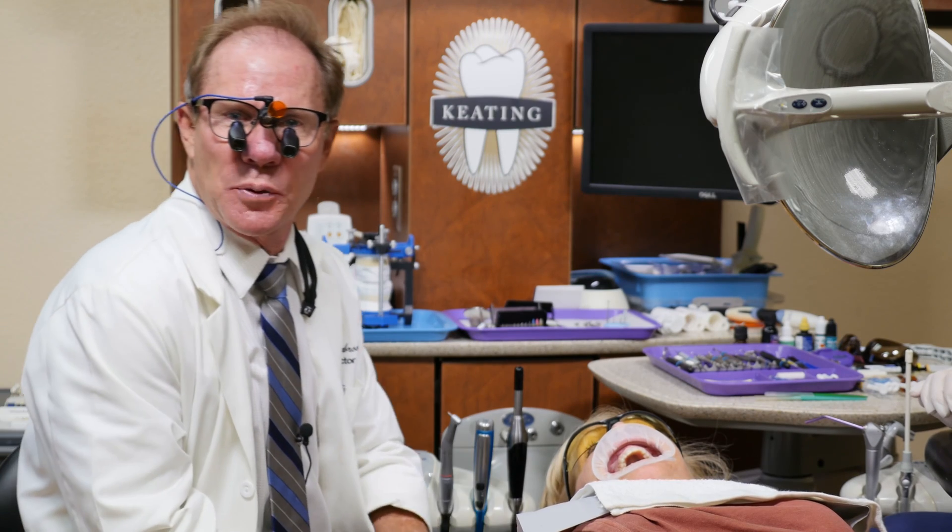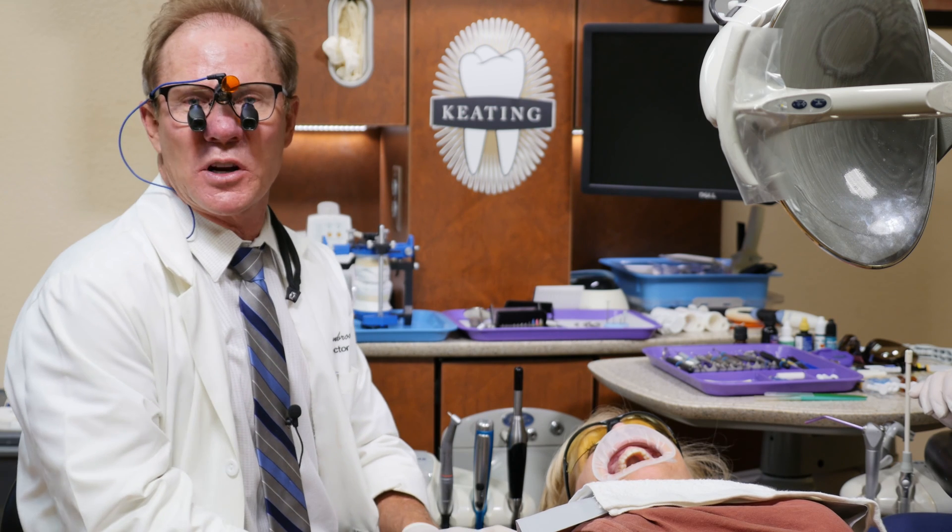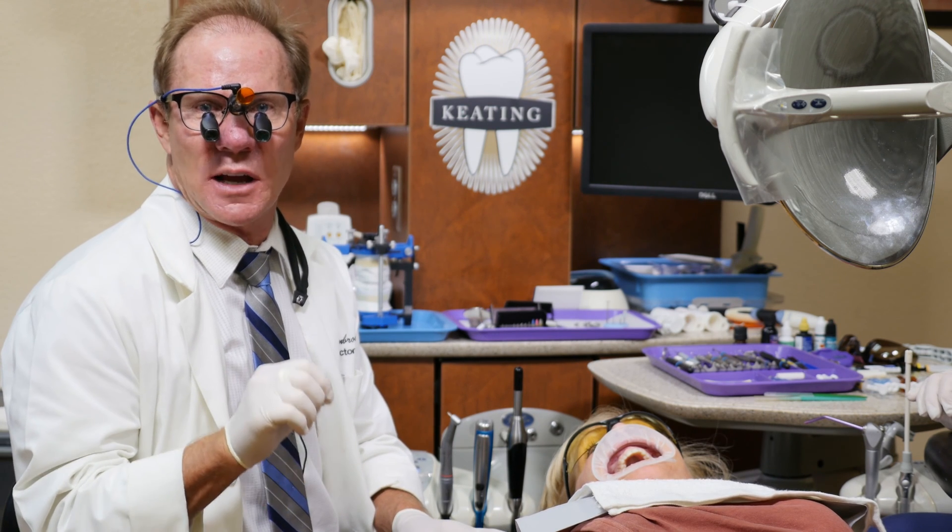Hello, I'm Dr. David Hornbrug, and today we're going to prep 10 veneers on Robin, and we're going to utilize what we call the preparation guides and matrices.